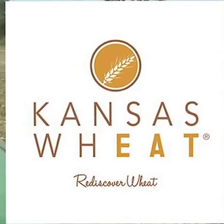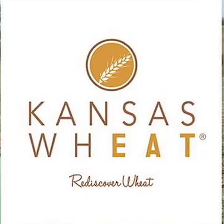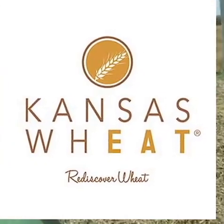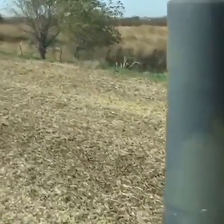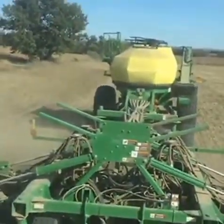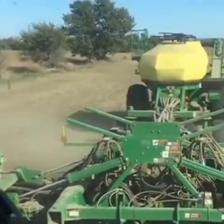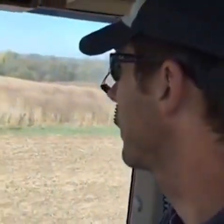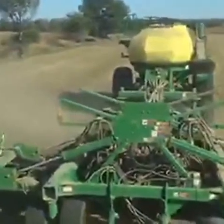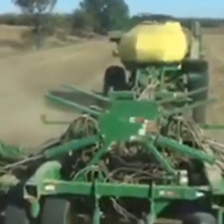I'm here in central Kansas with Justin Knoff, who is planting wheat. We are actually riding in the tractor right now. We're out planting winter wheat, riding a John Deere tractor, and behind us we have our John Deere air seeder.